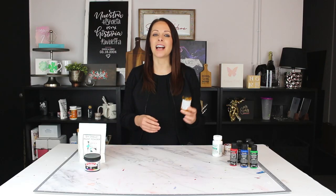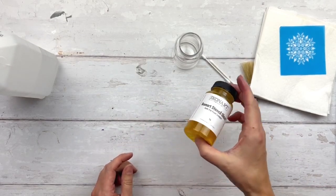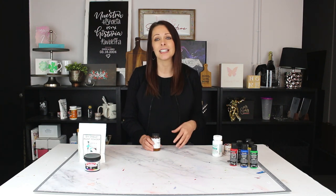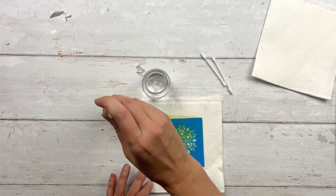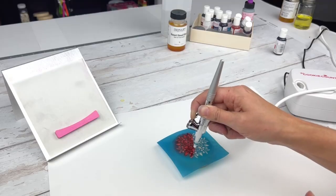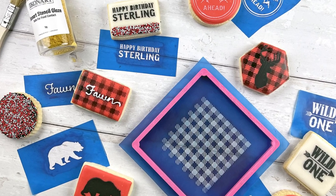The next item in the bundle is our stencil glaze. This glaze comes as a powder that you mix with alcohol to make a substance that you brush on your stencil, making your stencils safe for food contact. It's perfect if you want to stencil on cookies, cake, or other food surfaces. All you do is apply the glaze to your stencil, let it dry, and your stencil is ready to use. It makes really fun designs on cookies — you can use it with royal icing or airbrushing to create personalized, holiday themed, or patterned cookies.